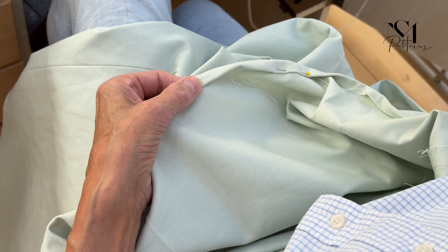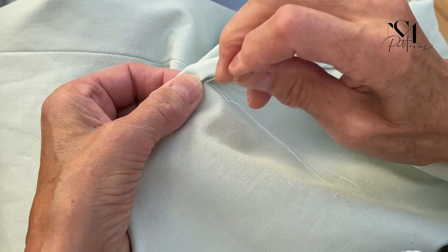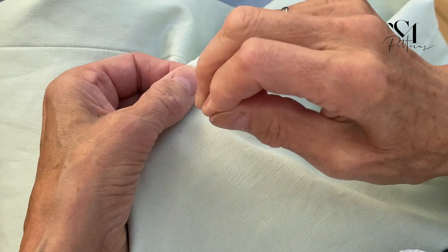You could of course also topstitch the hem. However, we are big believers in hemming by hand as it gives an otherwise unachievable professional look.